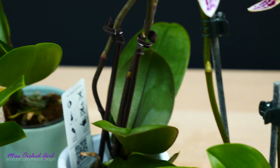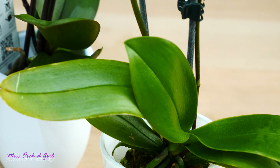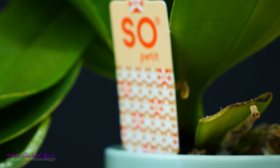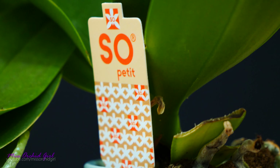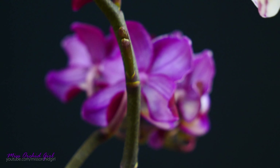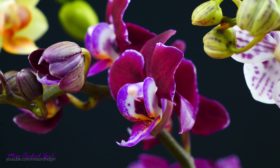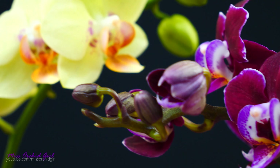In the hobby we call them mini Phalaenopsis because they are Phalaenopsis orchids, but they are tiny. Most of them are true miniature Phalaenopsis and will remain small. And guess what? They take the very same care as big Phalaenopsis.